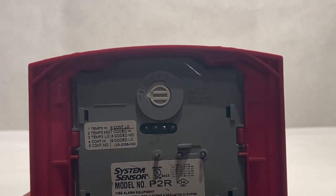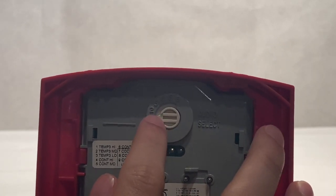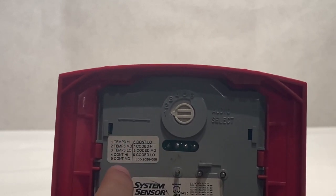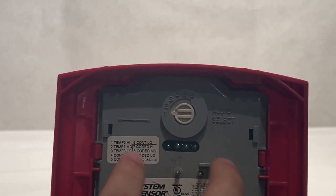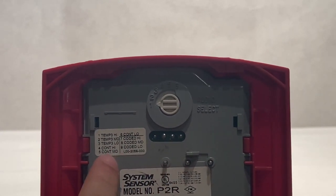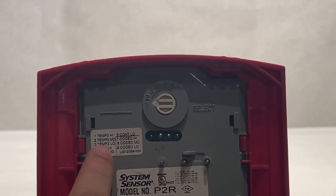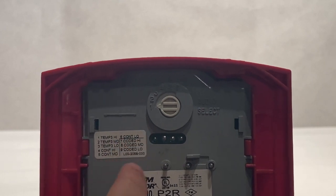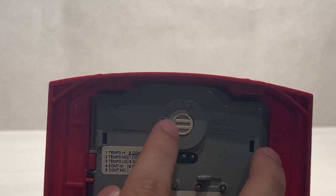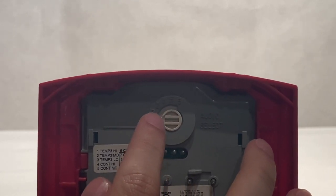One really important thing I forgot to mention is the audio select, which is this switch or knob here. These are the different settings for how the alarm sounds — so if you want it on continuous, or on code three, or anything like that, you would control that by using this knob to turn it to whatever setting you choose.